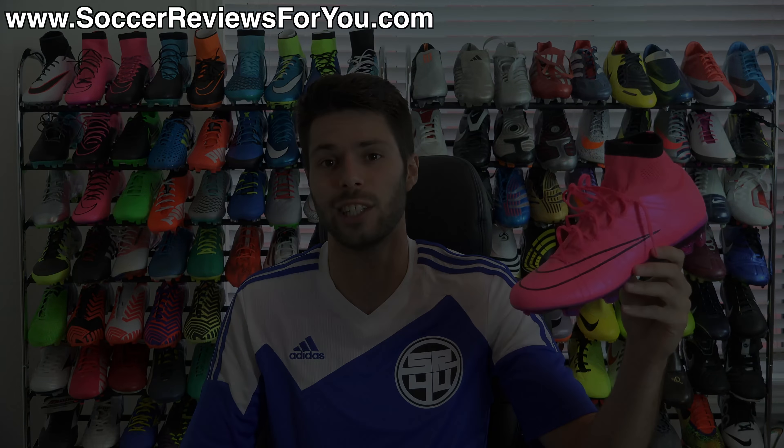In regards to sizing, I'm wearing my usual size 9 US here and the fit and length is absolutely perfect. So if you are looking to order a pair of these for yourself, I would strongly recommend going true to size in order to achieve the best possible fit.